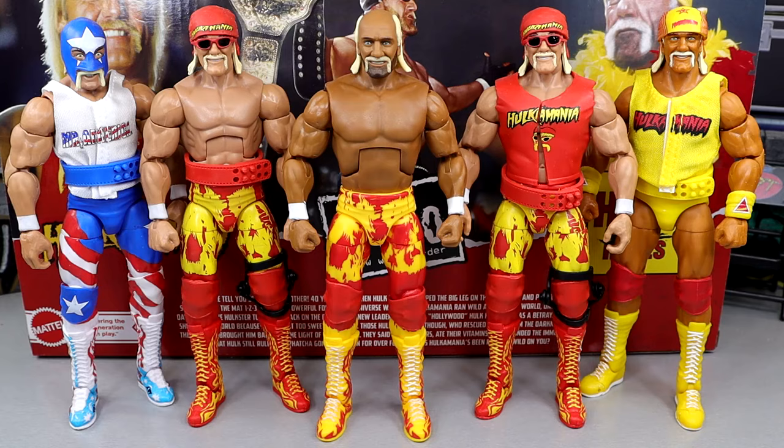It is cool to see these up next to each other. I really do like this version of Hulk Hogan — very nostalgic for me. It is just wild to see the upgrade and the difference between the torso choice, the tan, the lightness, how it brings the figure together a lot. It's truly unreal how nice it looks.